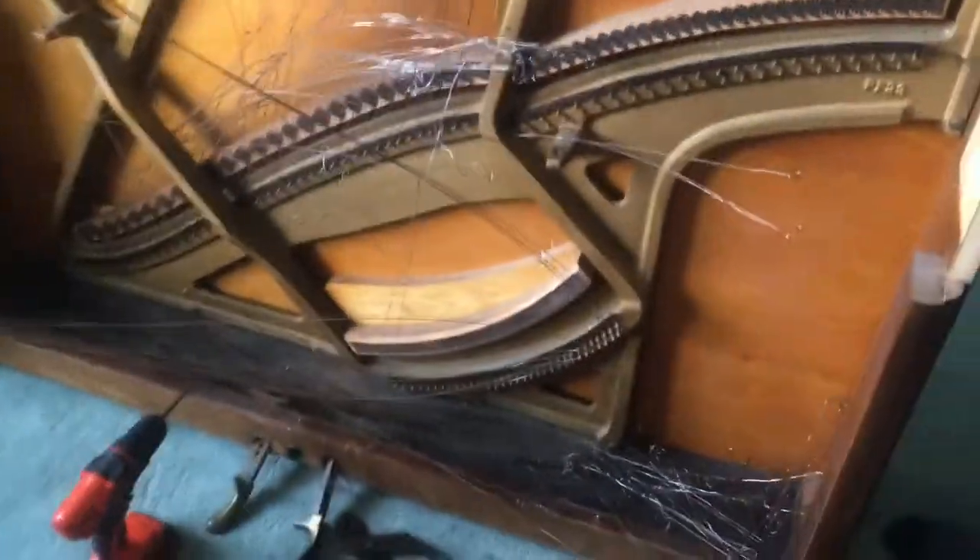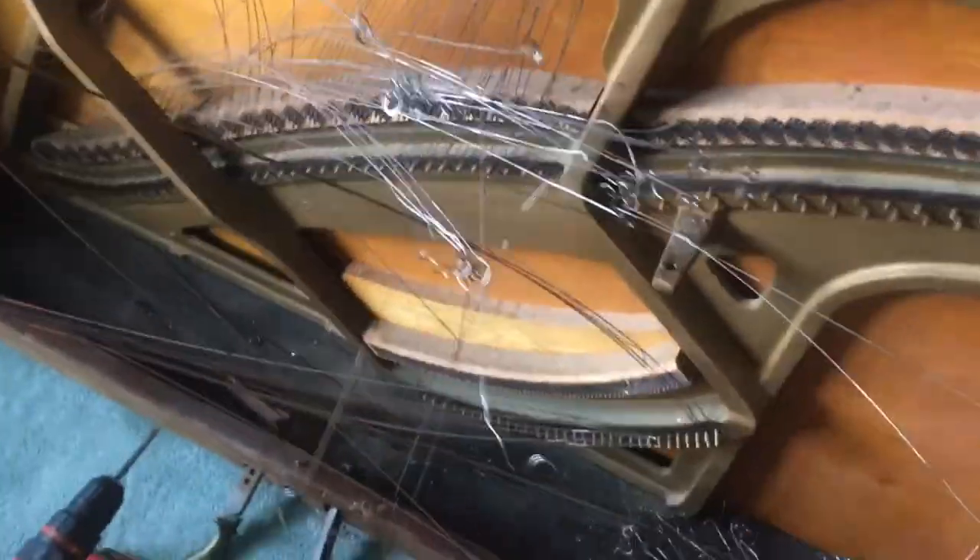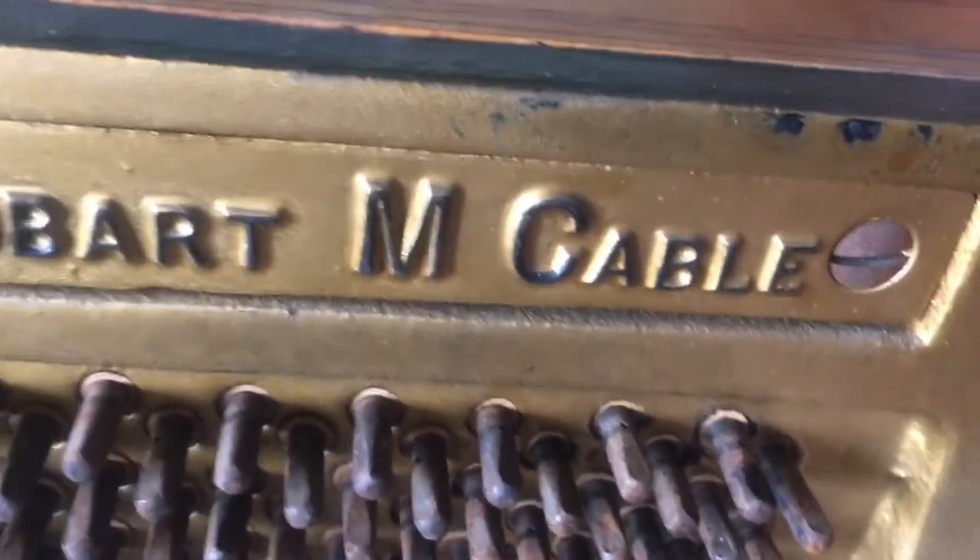Alright guys, so here we have an upright piano and how to take it apart. There's myself and a few others included. Olivia is taking a break — she's unionized. This is how to take apart a Hobart M Cable piano, an upright piano. There are plenty of YouTube videos on how to do this, but mine is going to be better because it's already halfway done.